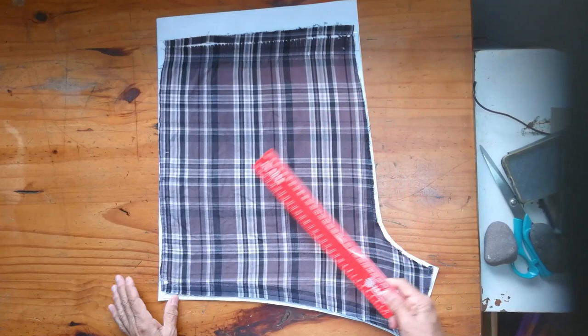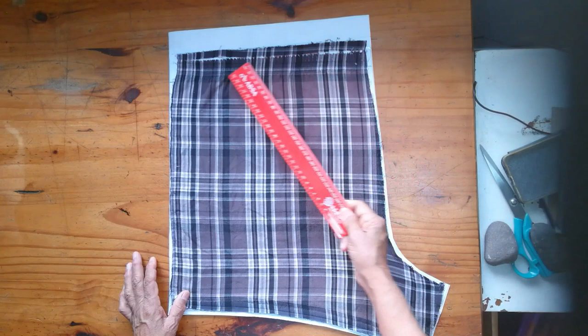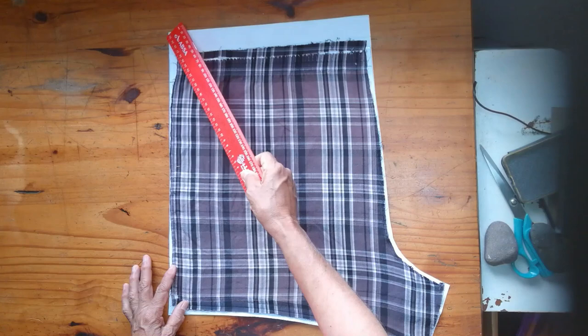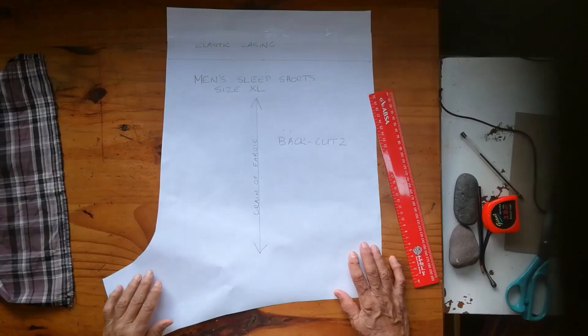I have done exactly the same with the back piece of the shorts. It's not always necessary to make a paper cut-out for your pattern, but this old shorts is already frayed and torn on the edges and it's going to distort the pattern if I were to cut directly onto new fabric. Hence I needed to make a paper pattern. You can see this line here where I corrected it, because when I ironed it out I couldn't get exactly all the creases where the elastic had creased the fabric.